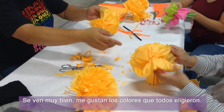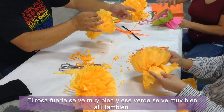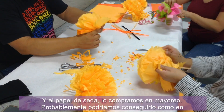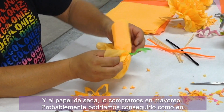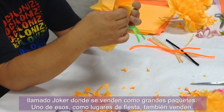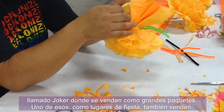You're looking really good — I like the colors you all chose. The hot pink looks really great and that green looks great in it too. The tissue paper — I think we bought it in bulk. You can probably get it at Michael's or any place like that. Here in downtown LA there's a place called Joker where they sell big packs of it, one of those party supply places.